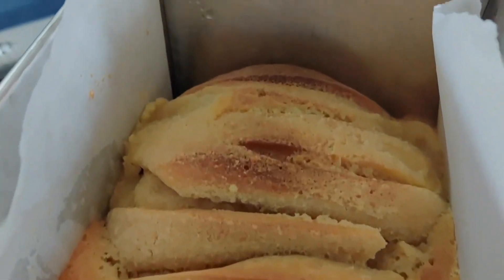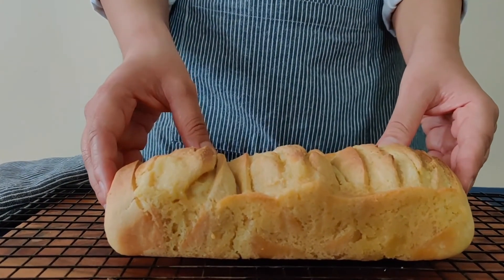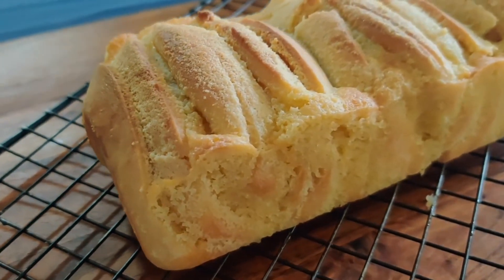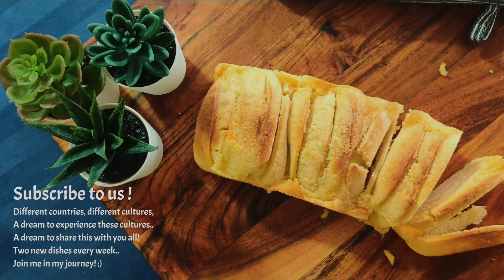See how good it looks! You should also try it — it tastes good. It is an almond cream tea time bread. It is great for a world cuisine experience with us. Thank you! If you like the video, don't forget to like and subscribe.